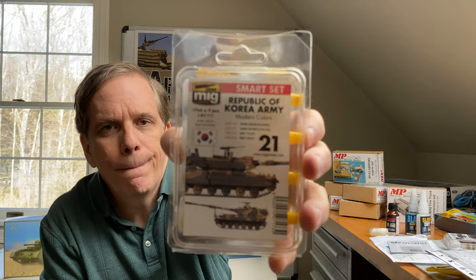Also from MIG, a Panzer crew figure set — MIG 7024 — which includes four 17ml paints in the colors needed to do German armor crew. Then a Smart Set Republic of China, number 20 in their series, with three 17ml jars. And a Republic of Korea Army set, number 21, with four 17ml jars. If you're interested in doing a use review for any of these, let us know.